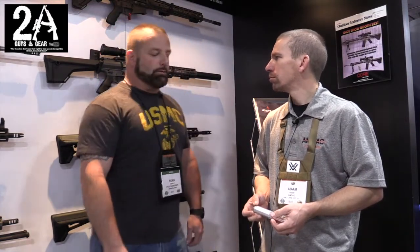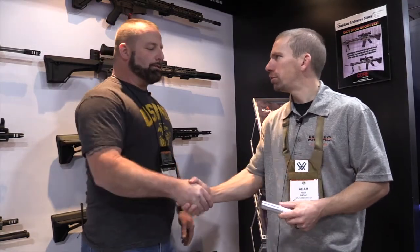I appreciate you taking the time to talk with me and show me your new stuff. Absolutely, you have a good one. You too, man. Good to see you again.